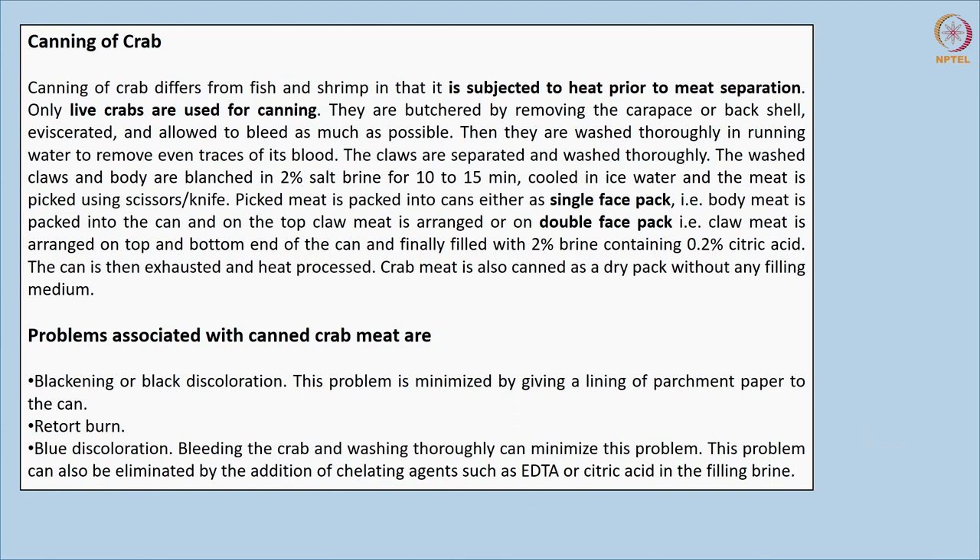Problems associated with crab meat include blackening or black discoloration, which can be averted by adding a lining of parchment paper in the can. Retort burn is also seen when the media level is low in dry or pasteurized packs. Blue discoloration occurs when bleeding is not done thoroughly; this can be avoided by adding a chelating agent such as EDTA or citric acid, which trap metals and prevent further reactions.